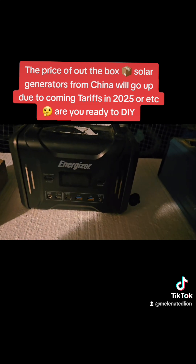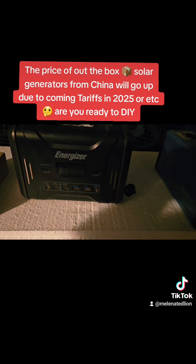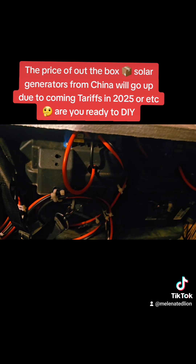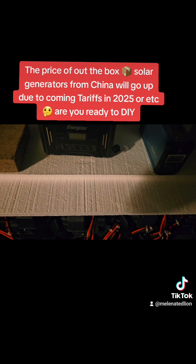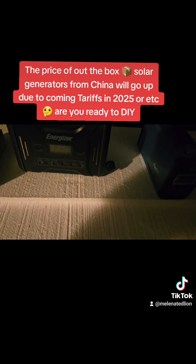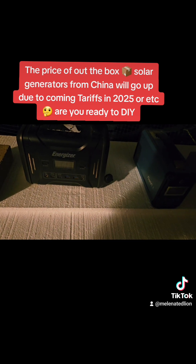You think you're paying a lot right now for out-of-the-box solar panels because you don't DIY your own? Wait till these tariffs come in — they're going to go up. Everything coming from China is going to go up. So be prepared. This is why I started researching and learning how to make my own DIY, because these are getting way more expensive. These are the only two out-of-the-box solar generators I own — everything else I make is DIY. Tariffs are coming and the price of generators is going to go up.